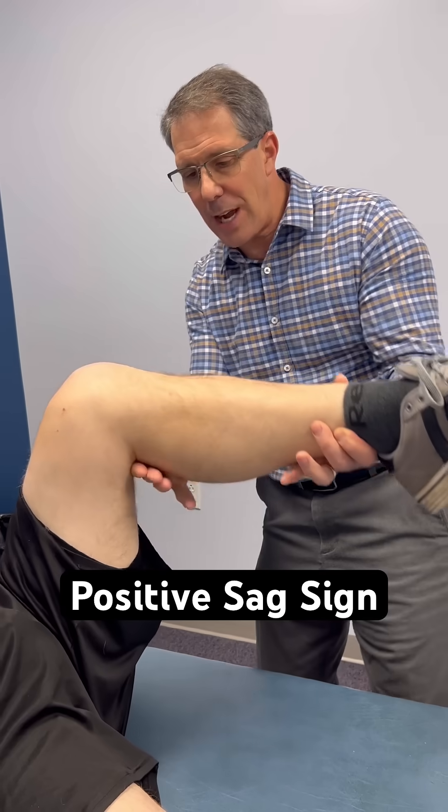So he has a positive sag sign also — all positive for a PCL tear. Thanks for watching.